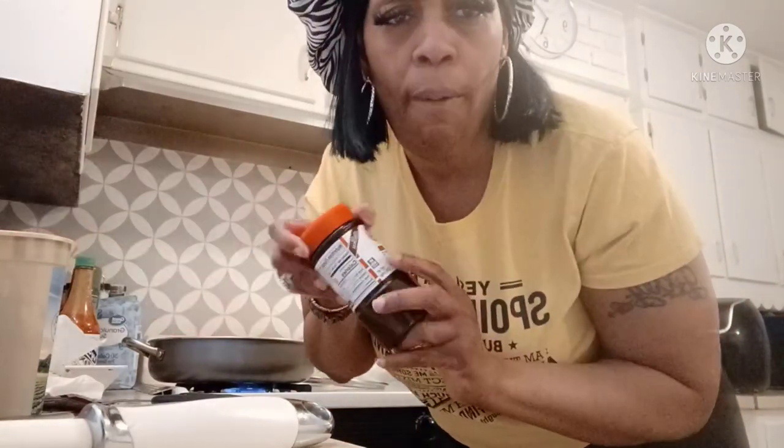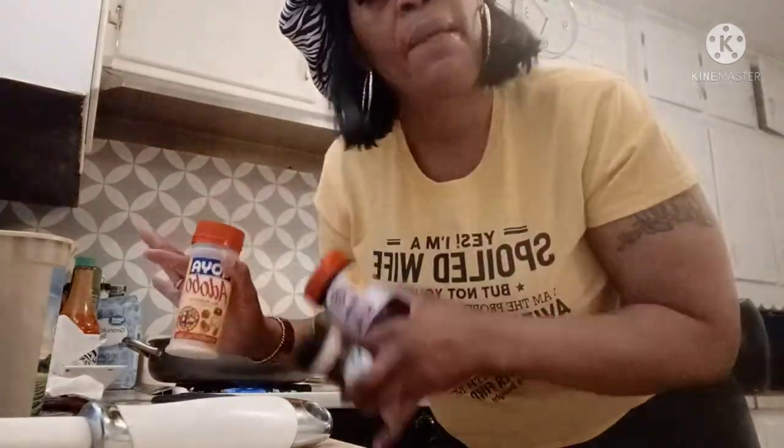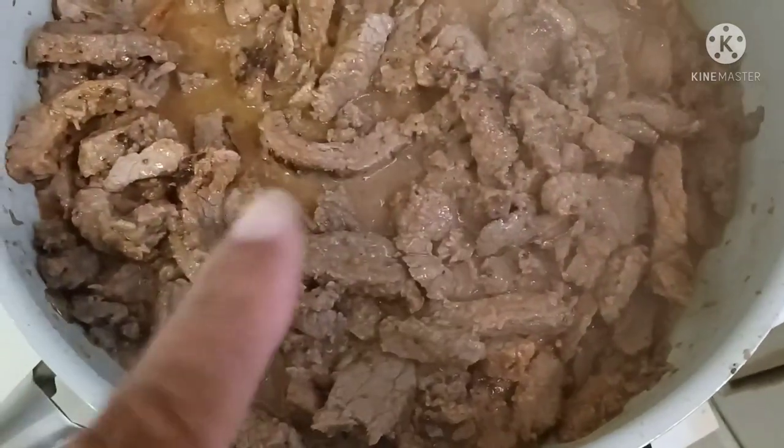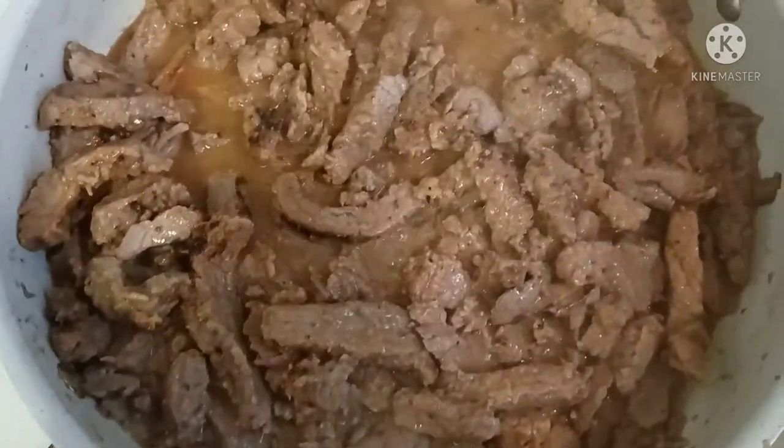Now this is the part where I add my little twist on it. I'm gonna add some beef broth, put the top on and let all of this simmer together and get that good flavor. This is what it's looking like with the beef broth and the seasoning.